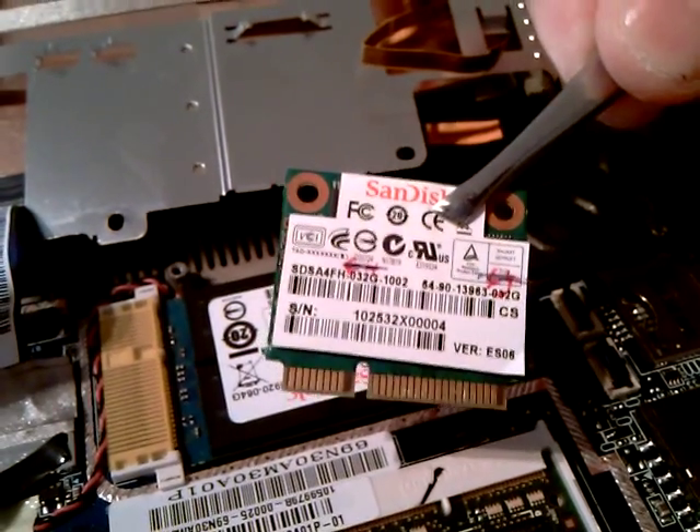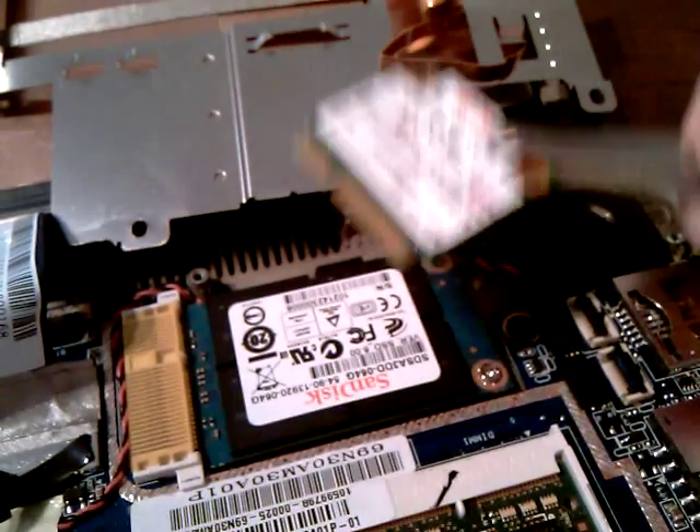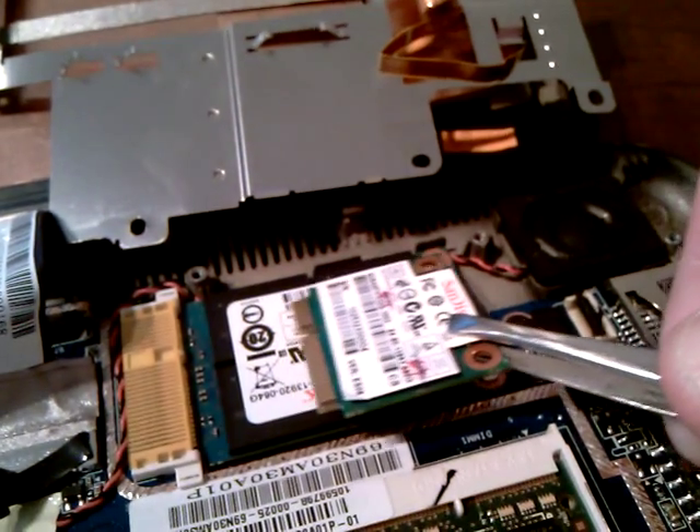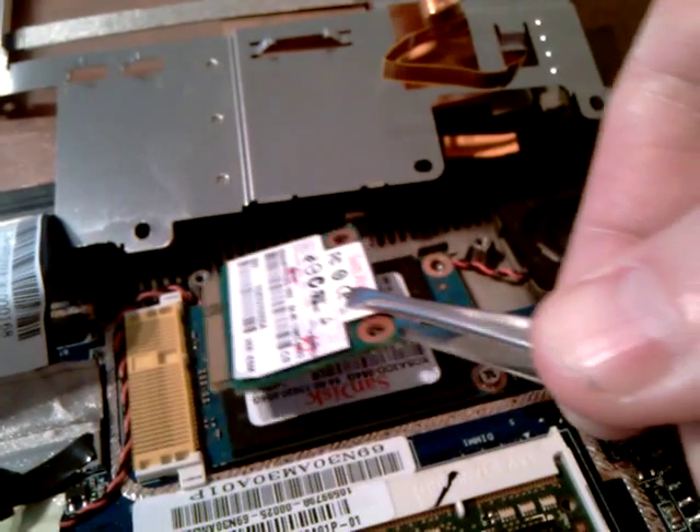Here it is. Now, I don't know if you have already spotted the flaw, but it's actually half the size of the 64GB SSD.